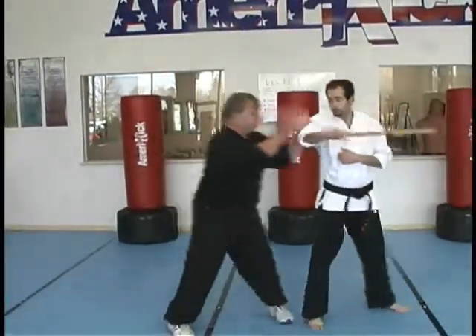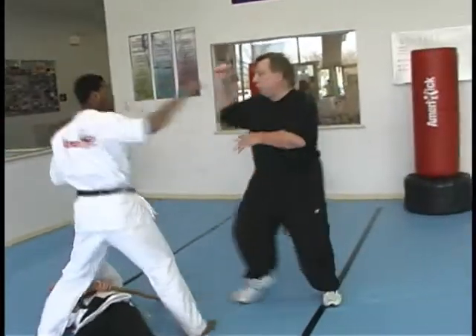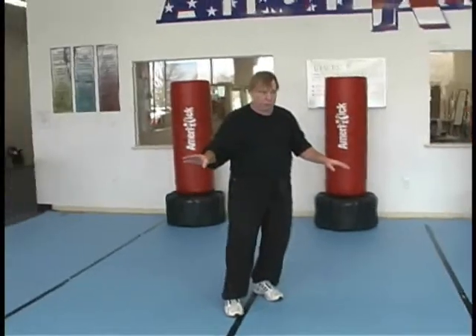As this man attacks me here, I'm going to block, double block, knee, and push him into my adversary. From in here, block five swords. Drop him down on my adversary.